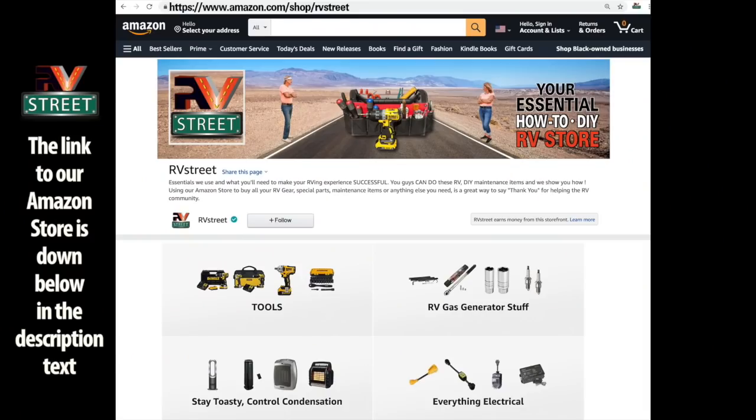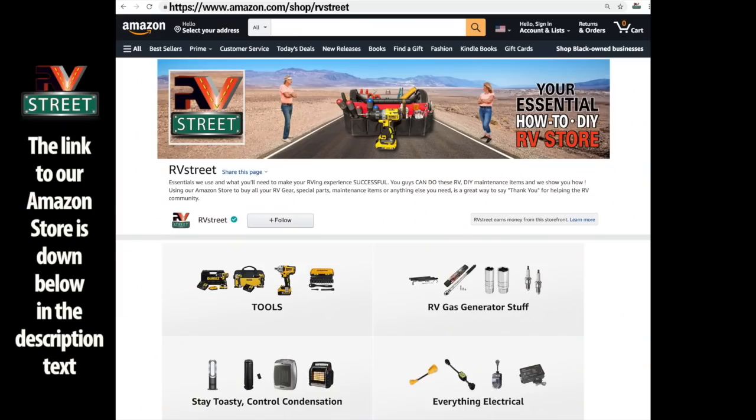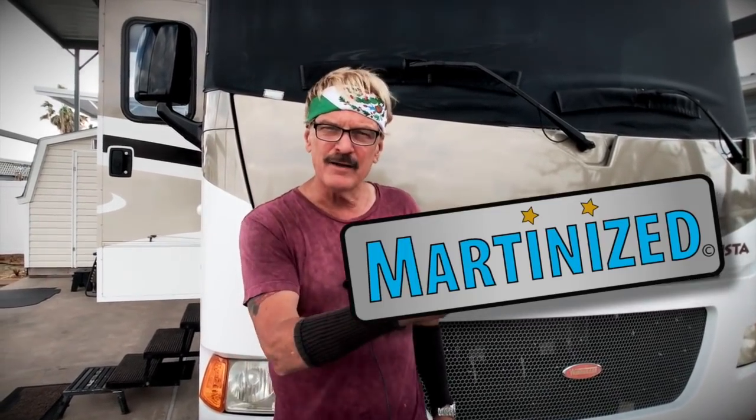If you're interested in any of the things I've discussed, it's all in my Amazon store — except for the Centromatic rings; I'm not affiliated with them but I really believe in their product, so I'll put a link to their website in the description. Any gear or parts you need, you can go to the Amazon store, put it in the cart and check out. This is the conclusion of the upgrades I made to our coach that had the most impact on the handling, steering, and running of our motorhome down the highway. Start thinking and paying attention to your motorhome and what it's saying to you — and martinize your chassis. That's it for now. This is RV Street.